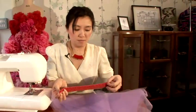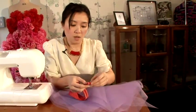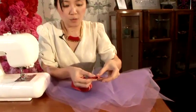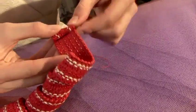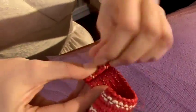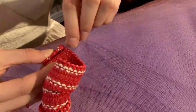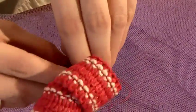Take your elastic and what you want to do is tuck the raw edges in and fold it, giving about 2cm. Because I'm using quite a thick cord, what I would do is just use hand stitch. Make sure you don't see it on the other side, and use a matching shade of red for this one.